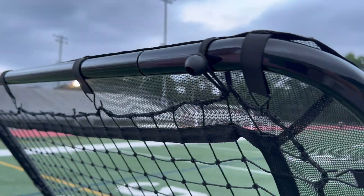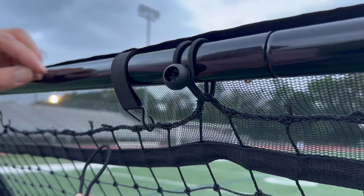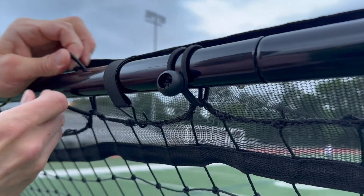Fasten it tightly to increase the pull by utilizing the bungee cords. Attach the cords every fourth square to ensure the most effective tension as possible.